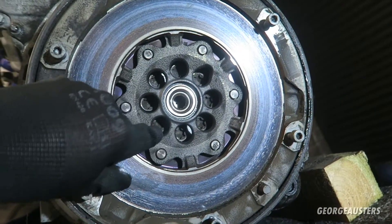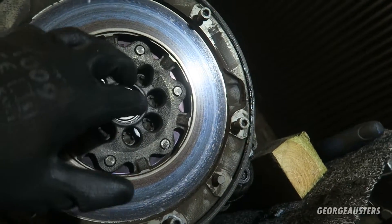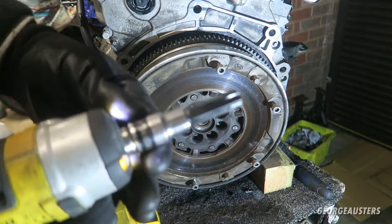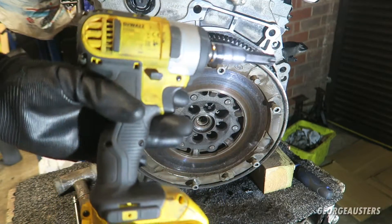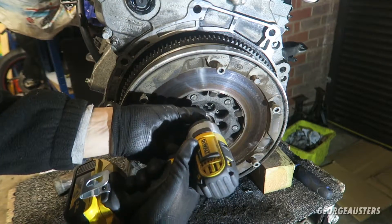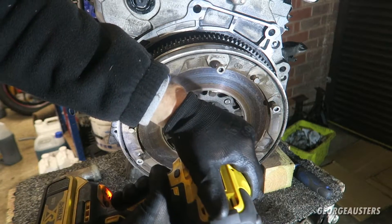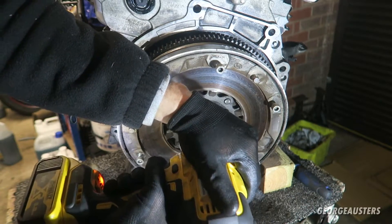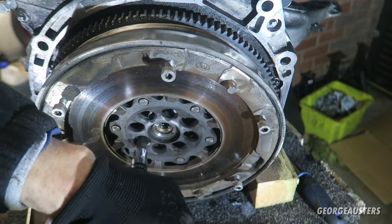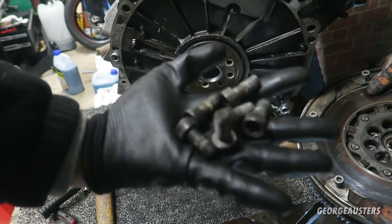To remove the flywheel there are eight bolts - they look like T55 or T60. I'm going to try them with the small impact wrench first, and if that doesn't work I've got a bigger one as well. OK, first one's out - and all eight bolts are out, flywheel is off.